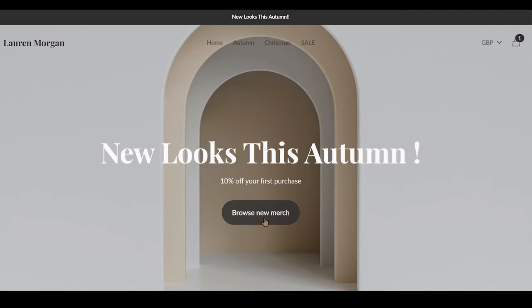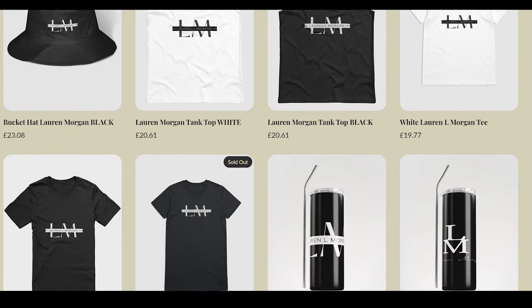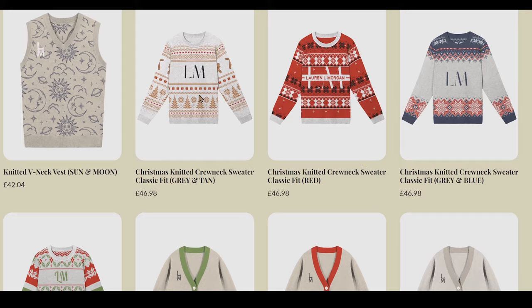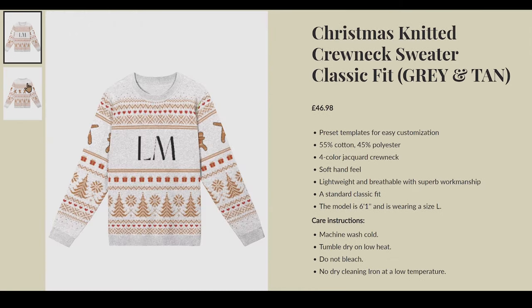Before we move on to number one, I have got new merch, guys — if you want to support and help me to make these videos, thank you. All right, let's get back to the video and move on to number one.